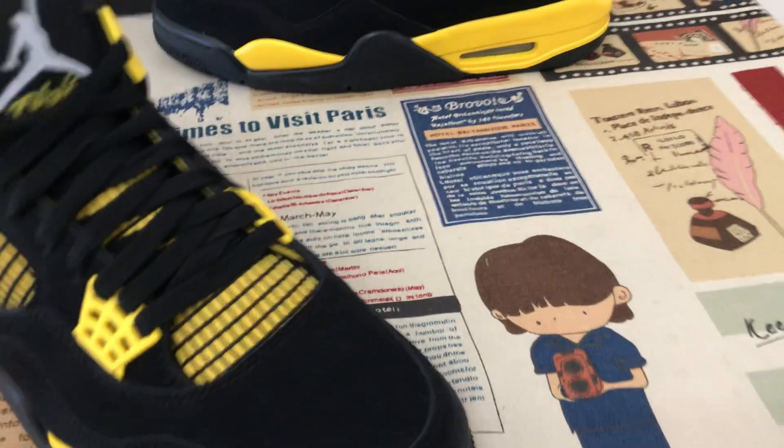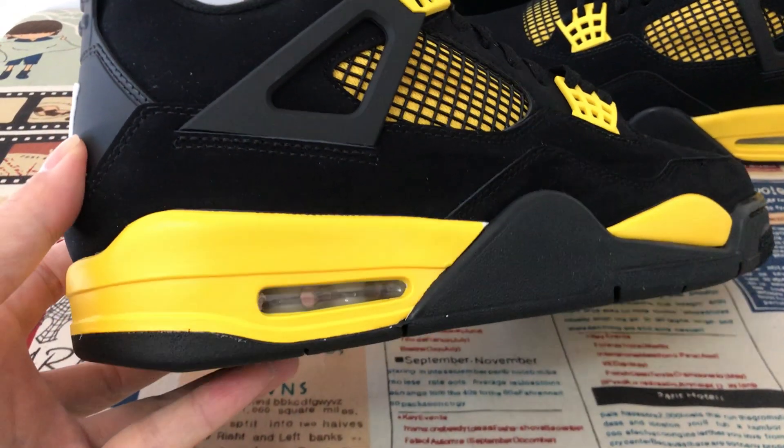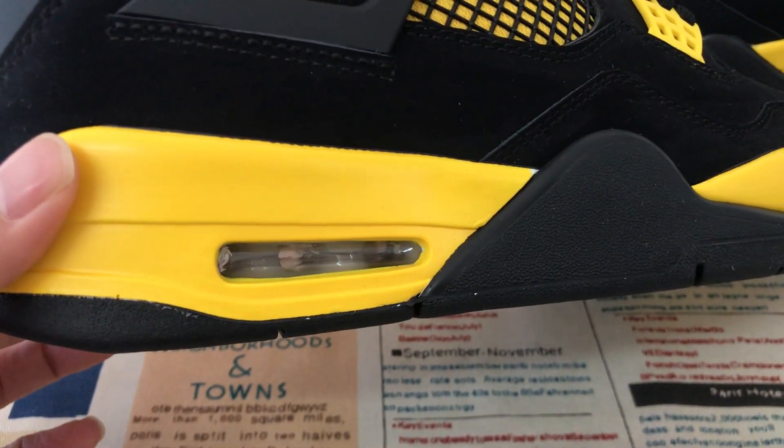Yellow piece on the midsole — pure yellow color midsole, with white fade through to the back inside.